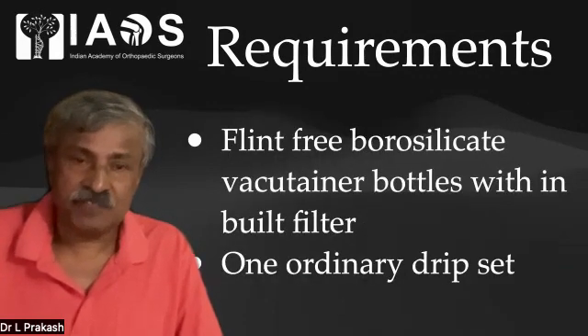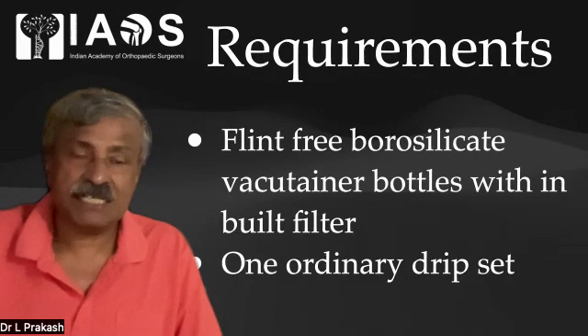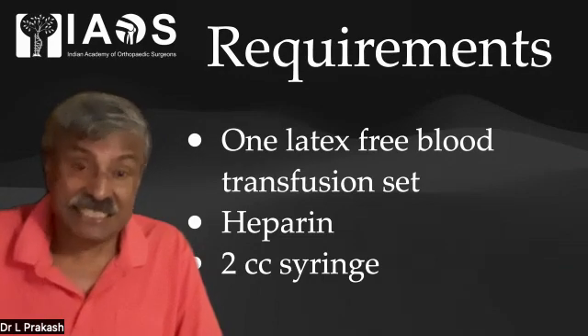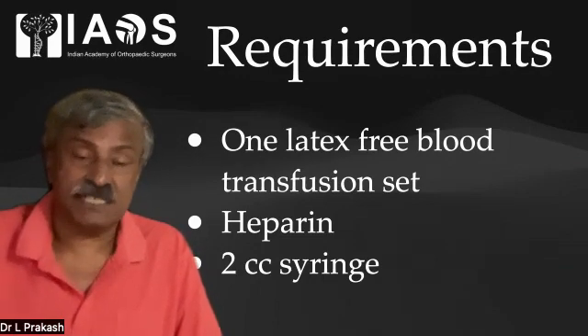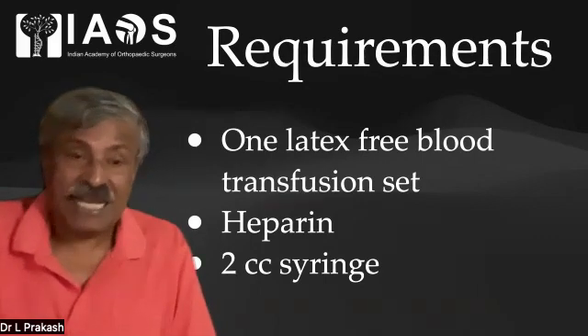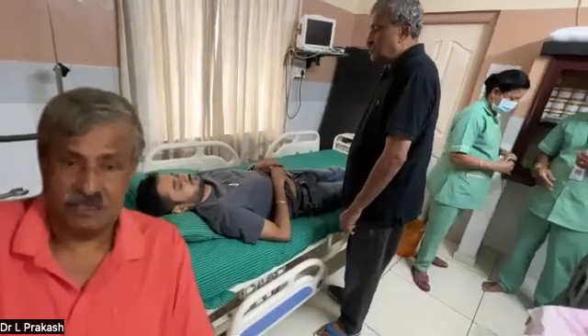We need a flint-free borosilicate vacutainer bottle with inbuilt filter, one ordinary saline set — any company's drip set can be used — one latex-free blood transfusion set, which must be latex-free, a 2cc syringe, and heparin to inject into the bottle to prevent coagulation.